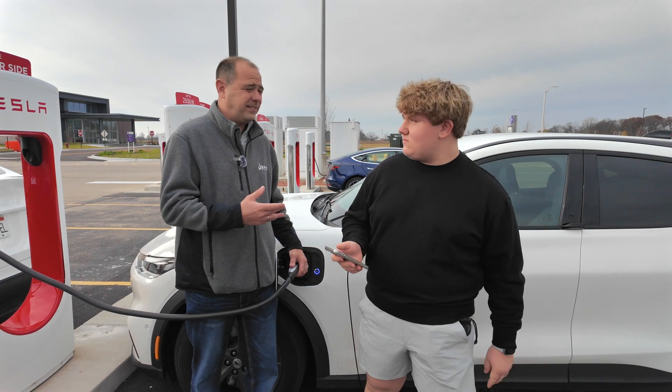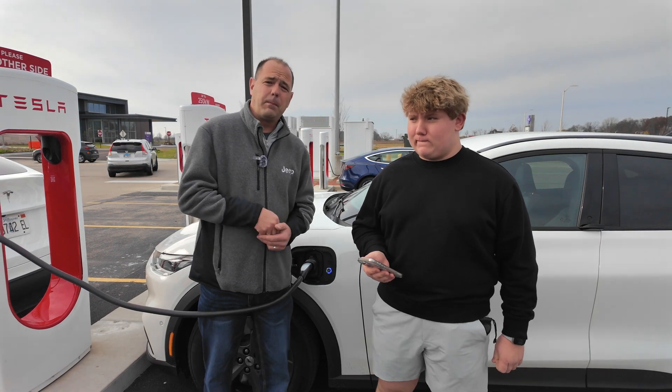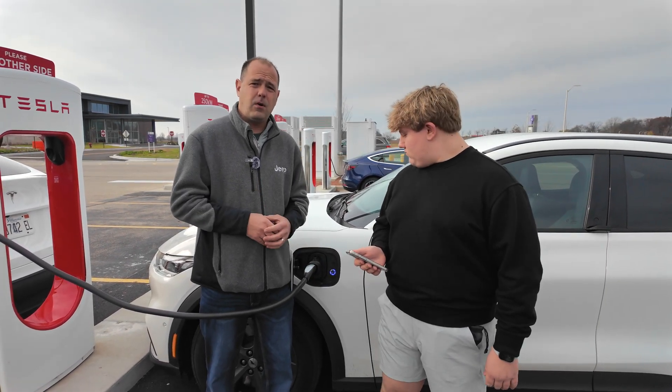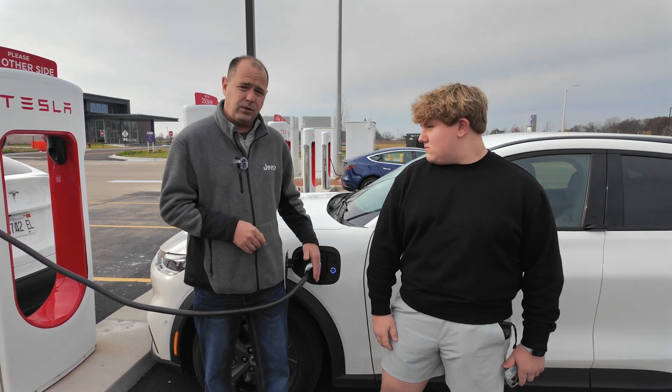And you open up now 19,000 locations that you can charge at with this adapter. If you guys are watching this before Black Friday, there's a huge discount — we're gonna put the link below. And if you're watching after Black Friday, there's still a discount if you order from our link below and it ships directly to you.